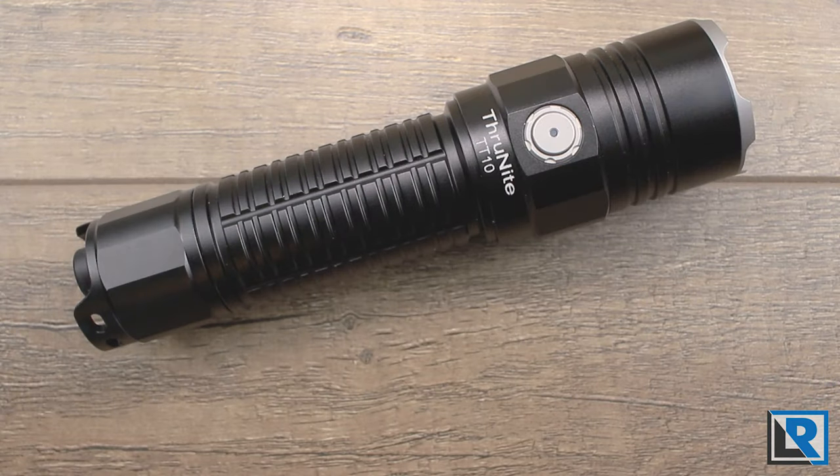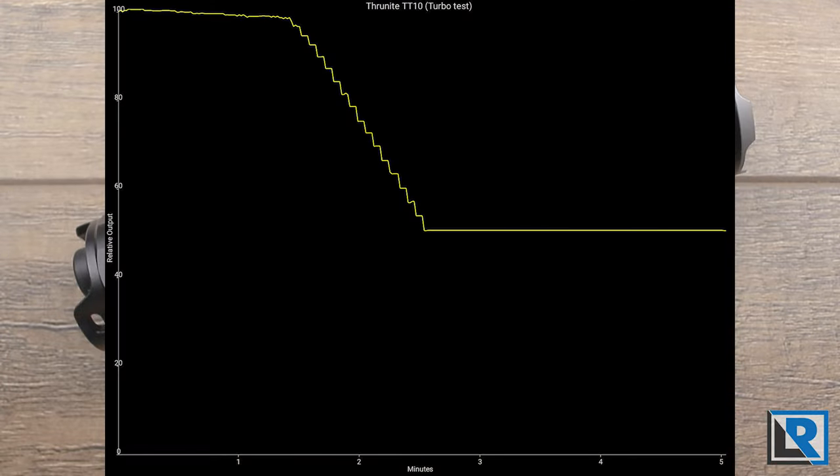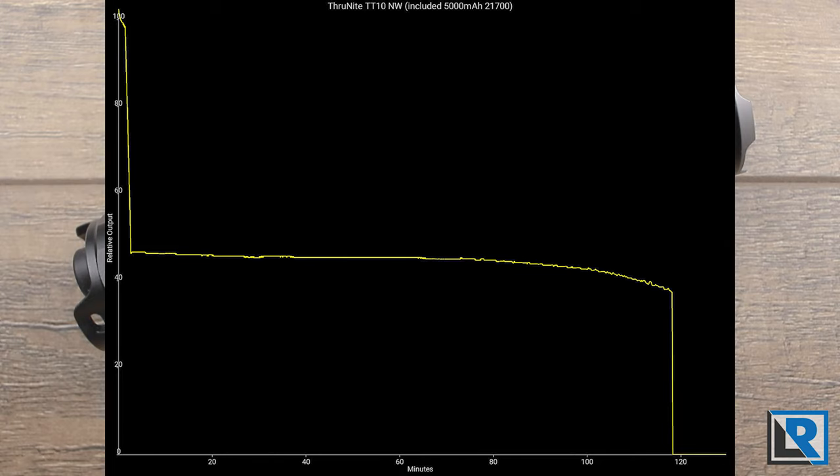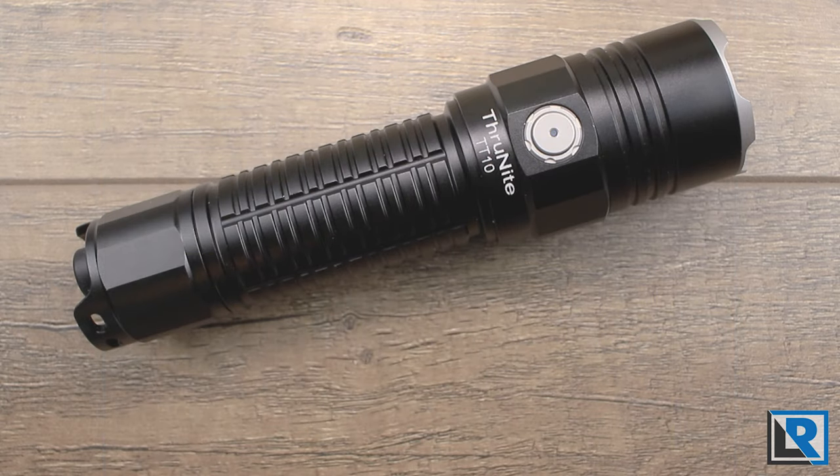Overall runtime was just shy of 120 minutes. Turbo steps down after two minutes — taking about 30 seconds to go from 3700 to 1100 lumens in a gradual smooth decline so you don't really notice the drop. The light operates consistently at that 1100 lumen mark for 115 minutes before low-voltage protection kicks in and shuts off the light. I measured the low-voltage protection kick-in at 3.095 volts. Heat was about what I expected: at one minute I saw 94°F, at five minutes 107°F, and at ten minutes 111°F.